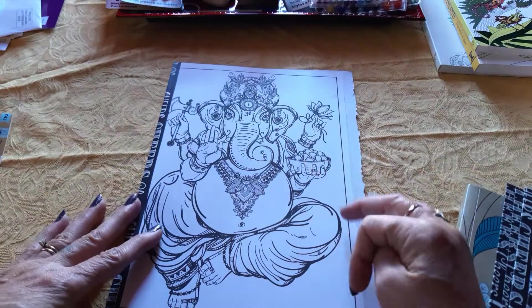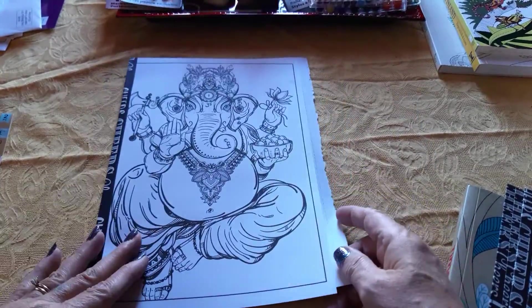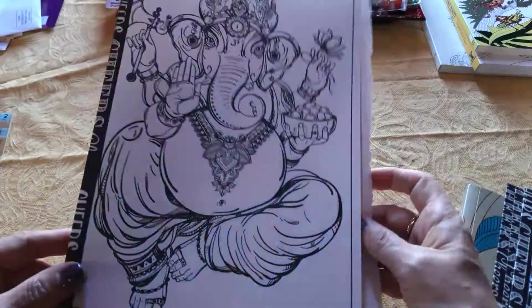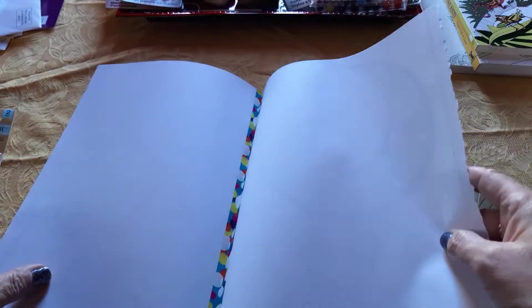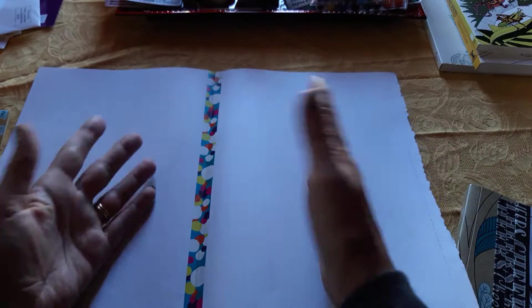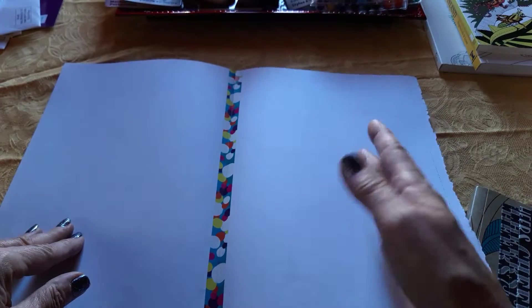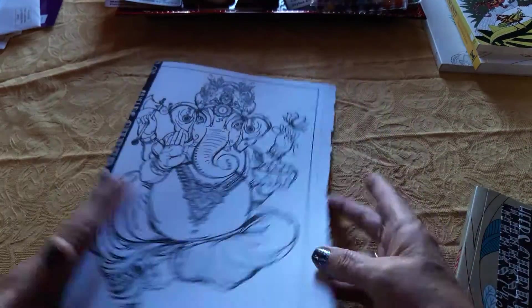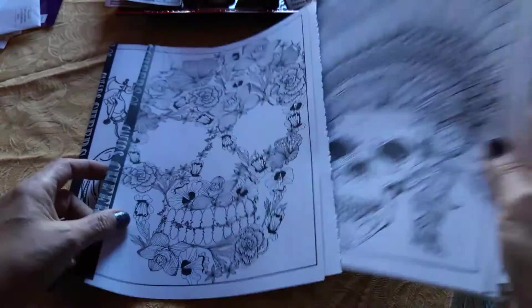In that video — I'll link part one in the comments — I showed how I had a tattoo book with perforated pages. I went through and pulled out the pages I'd most likely want to color, and all I've done is washi tape them together. Just lay your pages side by side, whether you want printed side to white side or however you want them. I wanted them this way so that if I was drawing or sketching I had more room without having to flip the page over.